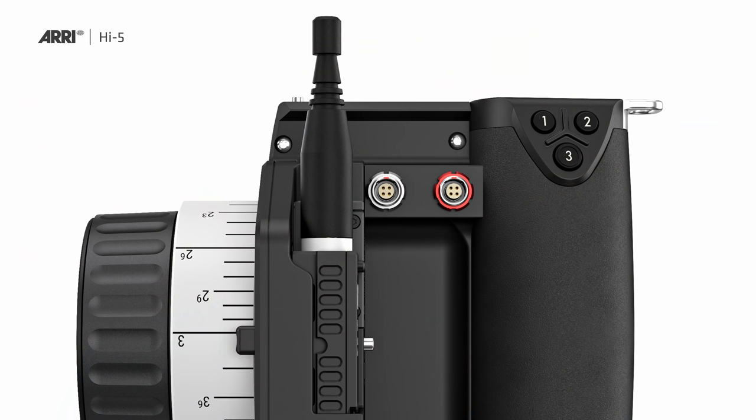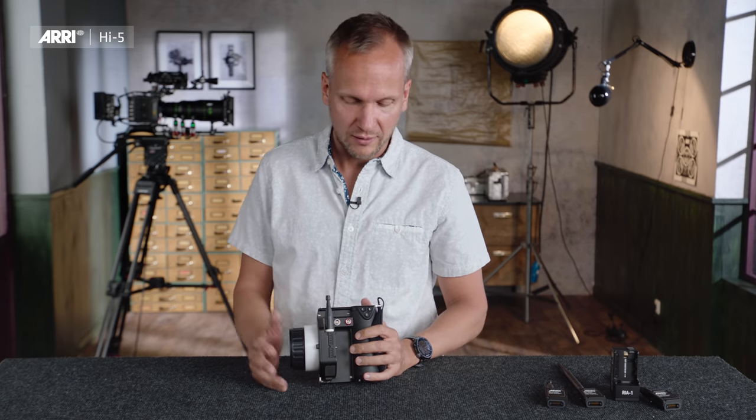Now let's talk about the interfaces. The Hi5 has one ELBOS interface — for connecting it hardwired to a camera, for example, or for connecting an additional accessory such as an OCU-1. There is also a serial interface which can be used to connect to some monitoring devices.